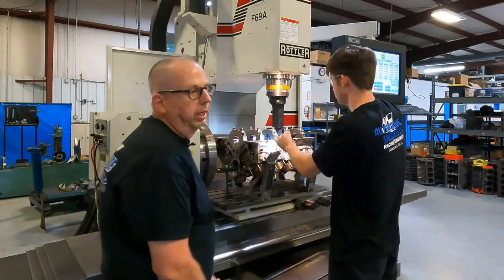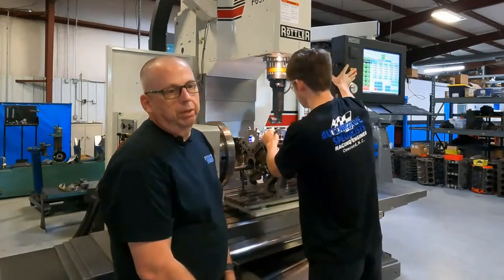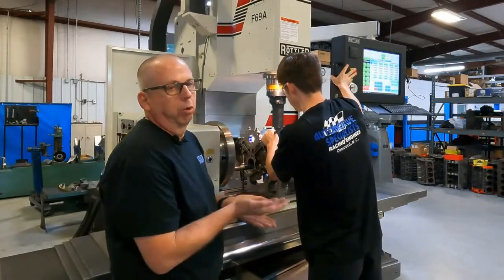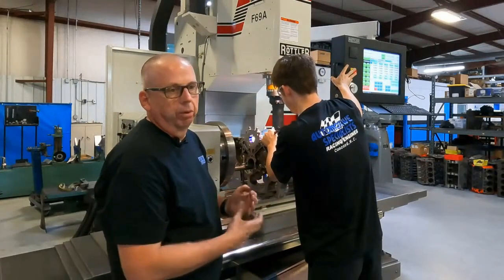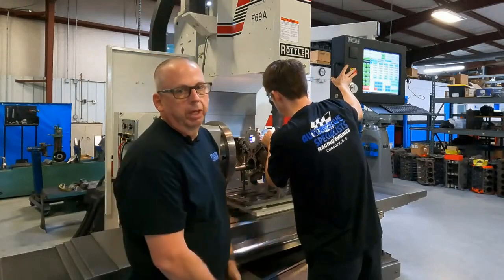We've done quite a few of these blocks now, and what we've found is a trend of the three center saddles in the mains being crowned a little bit. So even though the front and the rear won't hit the block where we're at right now, we are taking a little bit of material out of the three center saddles.